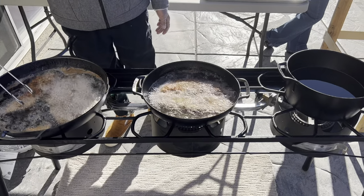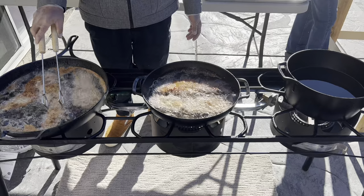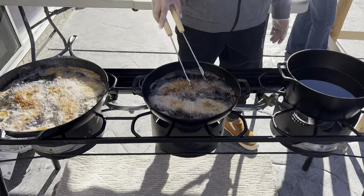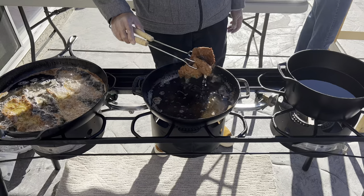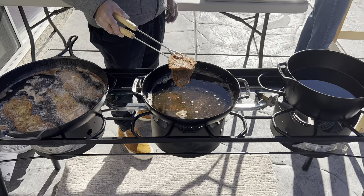I hear a lot of people complain about Lodge's seasoning, but I think Lodge has great seasoning compared to many other cast iron manufacturers. I want to say that I am a big supporter and I love the Lodge seasoning. So to me there's no reason for you to strip down the original Lodge skillets.